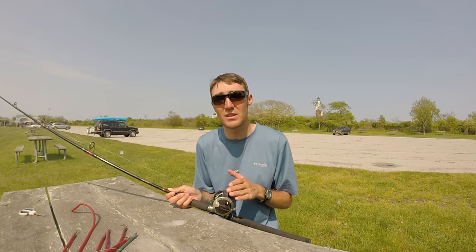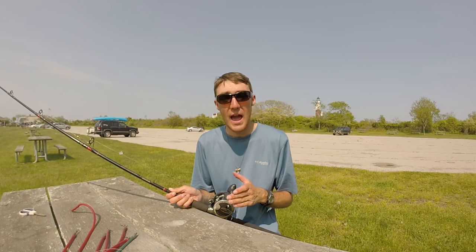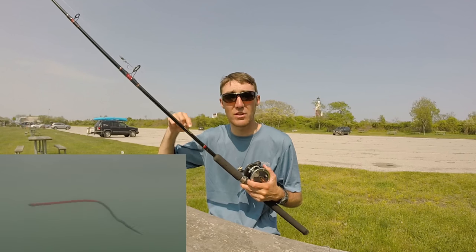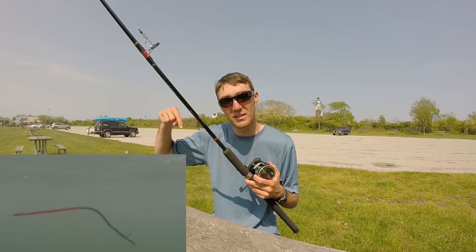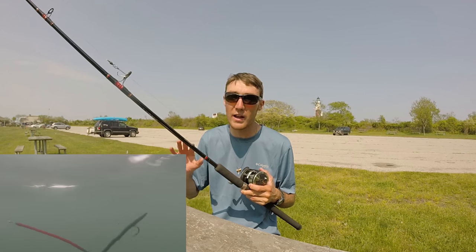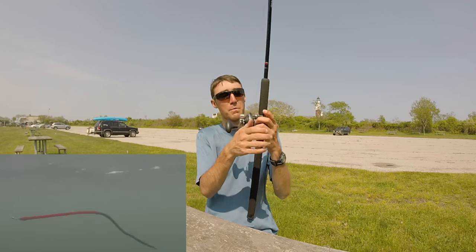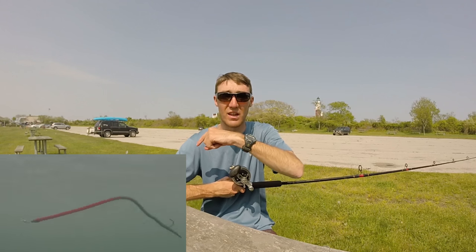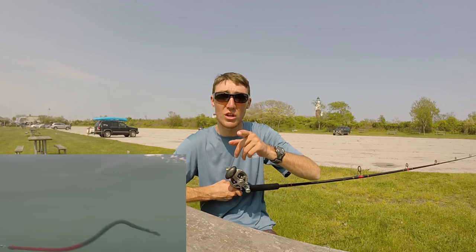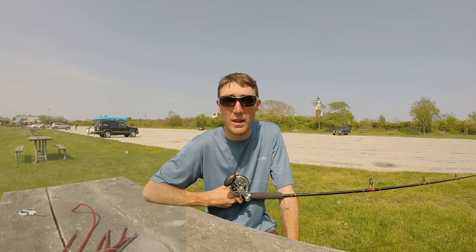A big question I get all the time is speed. Speed is a huge factor when trolling the Twisty Tube or just a tube in general. Here's a quick look at the Twisty Tube swimming under the water — you want your tube swimming exactly like this or it's not swimming right and you won't catch fish. A good way to check: put the tube out to the side of you in the water and make sure it's swimming exactly like that clip. If it is, maintain that speed and you're on your way to catching some big fish.